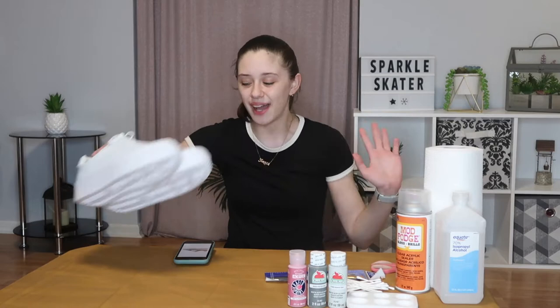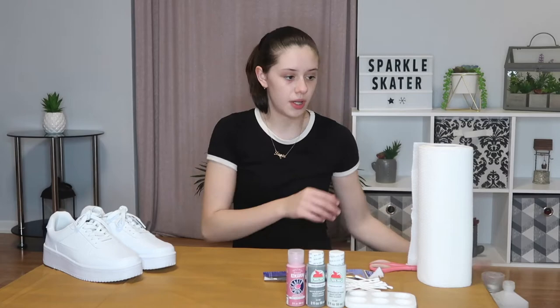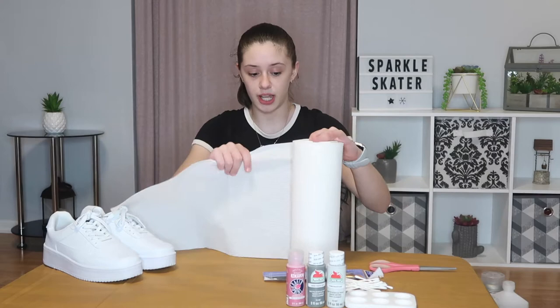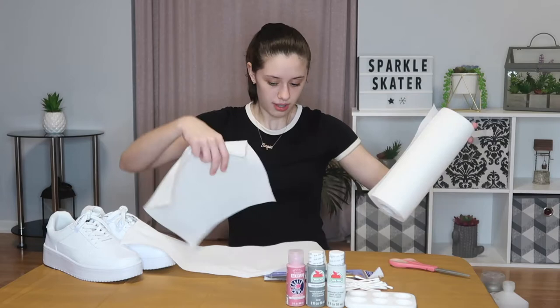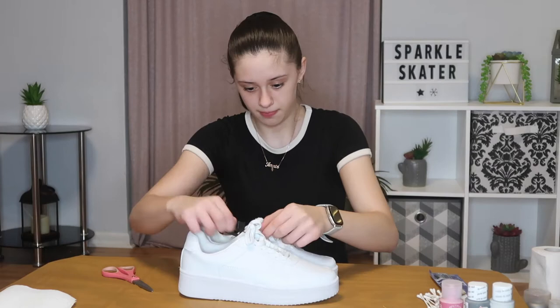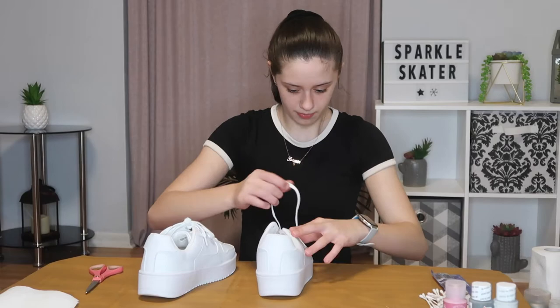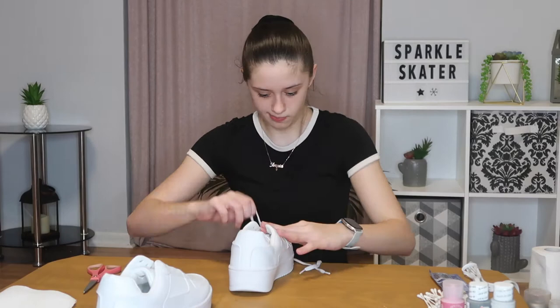I'm going to make some room on my table and put down my paper towels just in case I mess up. Now I'm going to start off by taking off all the tags and unnecessary stuff from the shoes. Now that everything is off, I am going to take the laces out because we don't want to paint these. Now that I've finished taking the laces out, I am going to start painting them.